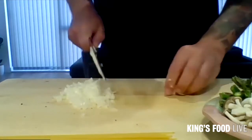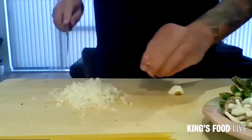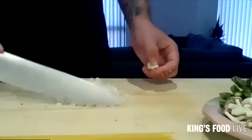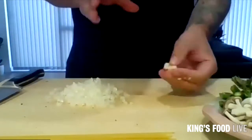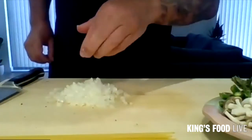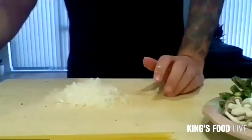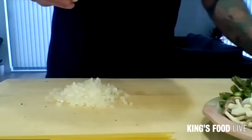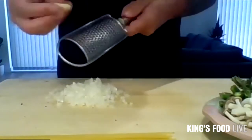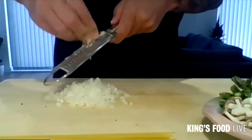So from having all of this prepped, it should take the same amount of time as your pasta. From this stage it should take 10 to 12 minutes. Just get to the point where you've got your onions and garlic first. I'm just going to grate — you can chop your garlic in with the onion. That'll just go in first.